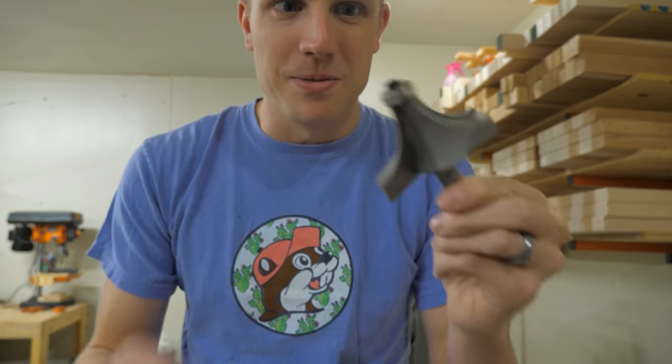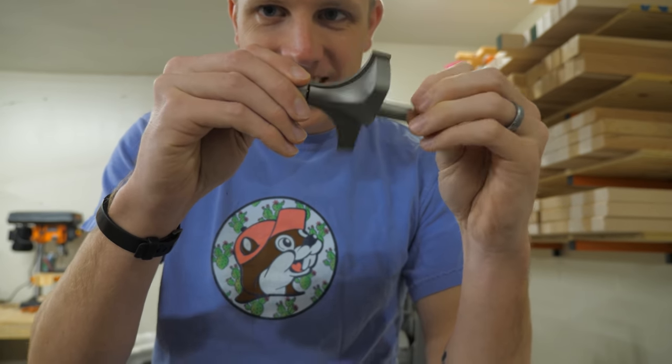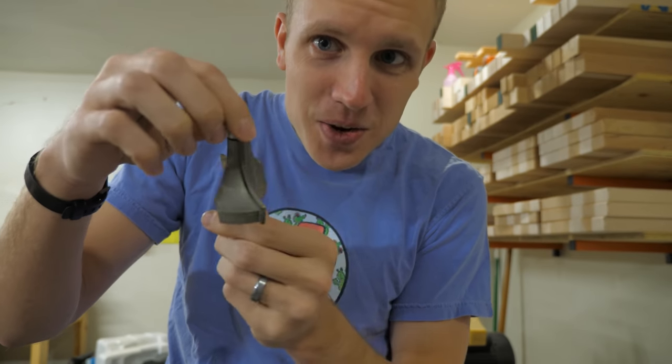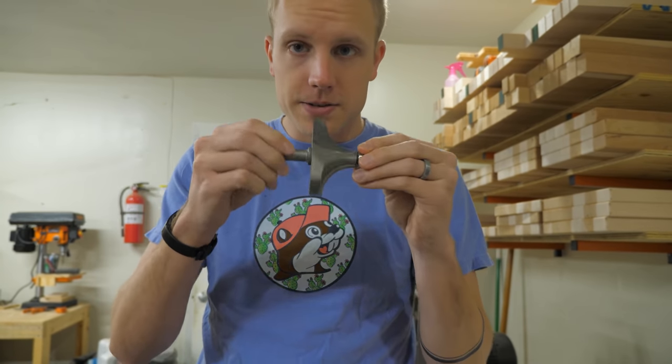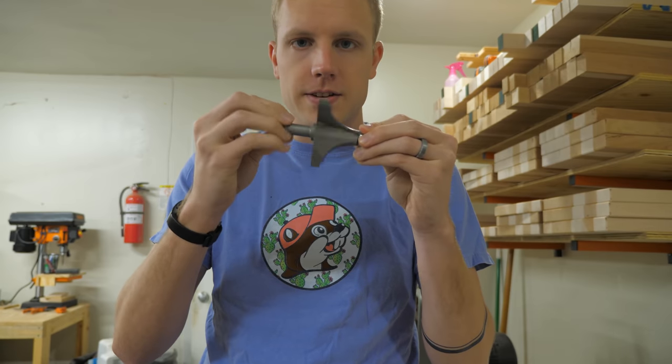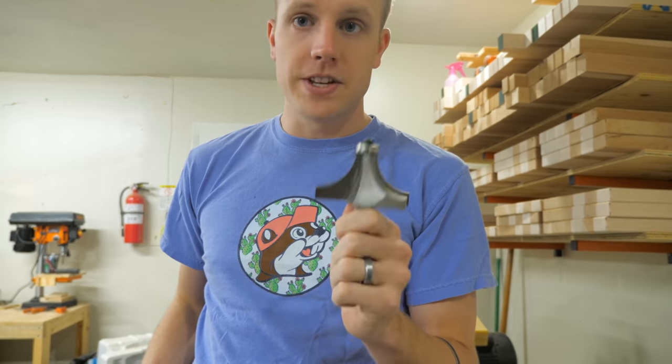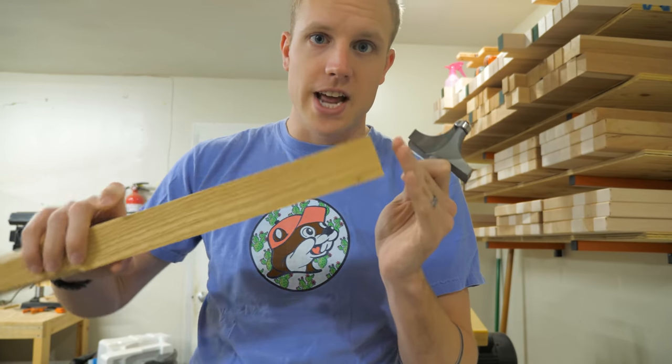Guys, look at this router bit we just got — that is an inch and a half roundover bit. This thing is huge. So we're going to use this to round over the feet of the coffee table. This is a better way than trying to sand it smooth and get all four of them identical. We can just use this bit.